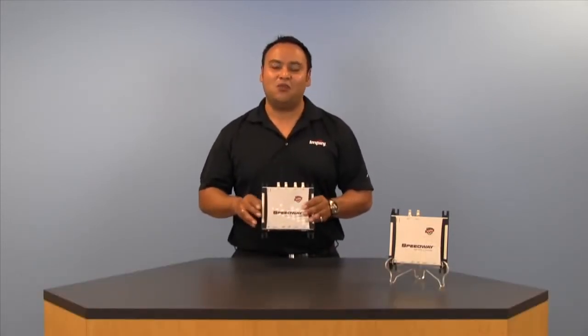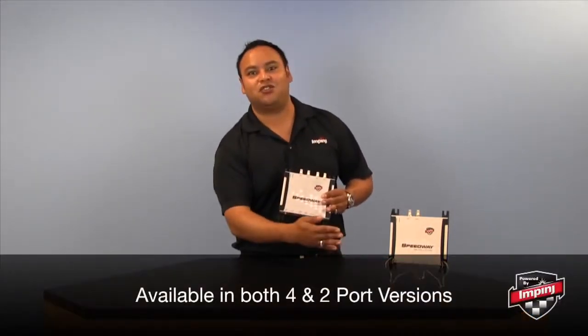What we have here is the R420, which is the four-port version of the Speedway Revolution. We've also got a two-port version, the R220.